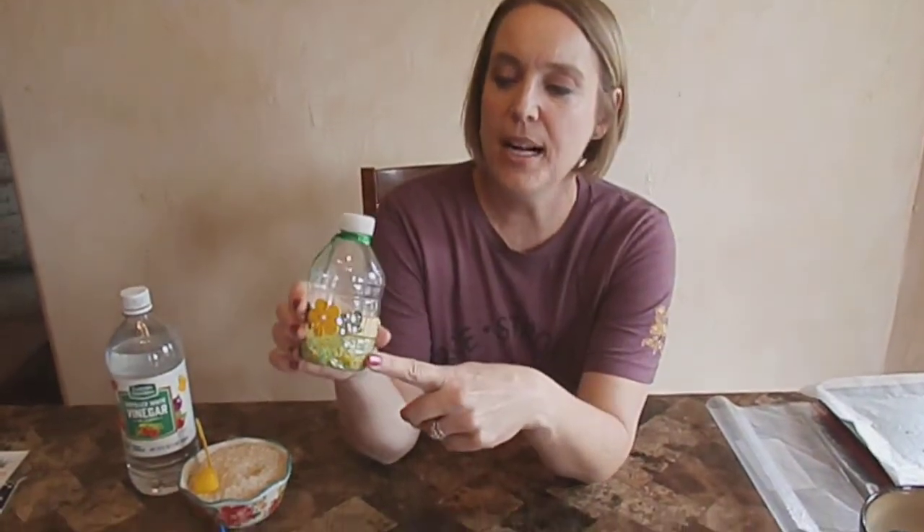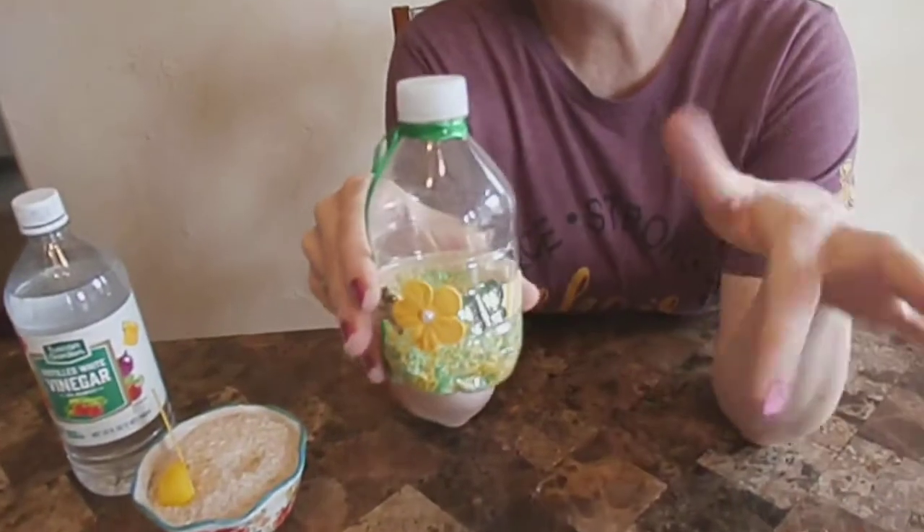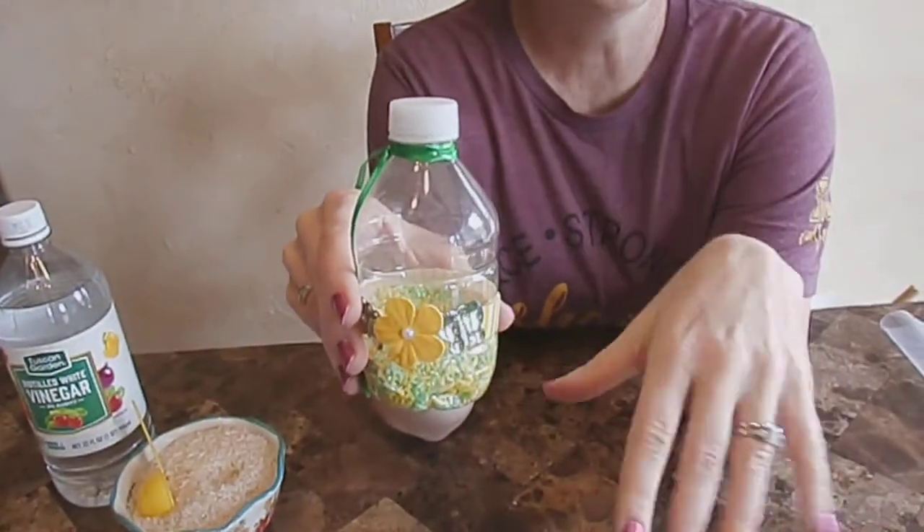Welcome back to Mustang Valley Music. Today we're going to combine two of my favorite things: music and crafting. I have already made one of these little shakers and this one has inside of it some colored rice. It's just an empty water bottle and I took some things that I found around the house to decorate the outside of the bottle.